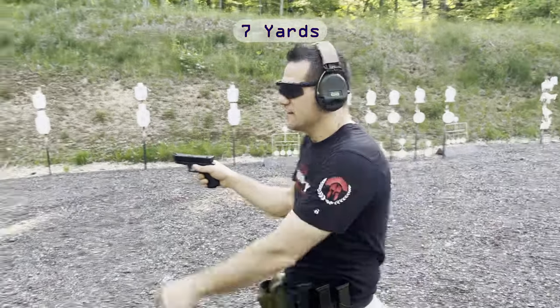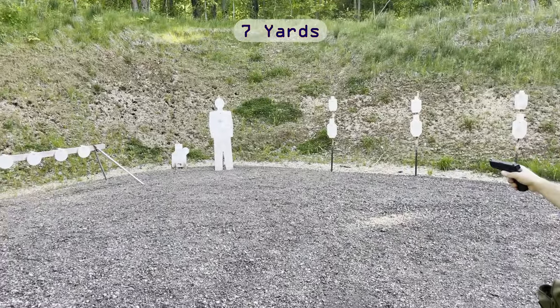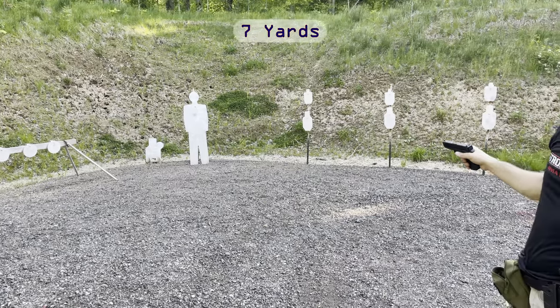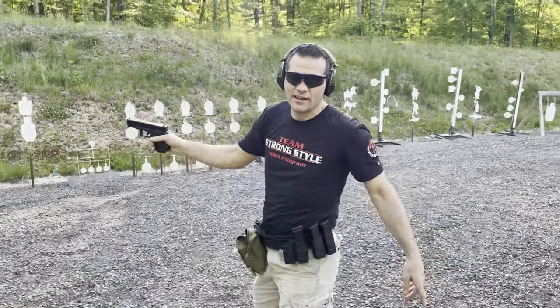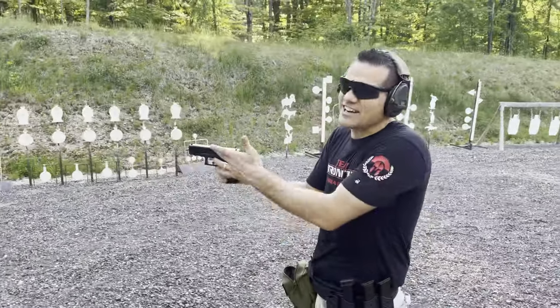I mean, look at that — this is seven yards. What an awesome Glock! All right, let's move back. Whoever says Glocks are not accurate... let's see 12 yards, aiming for the same point.